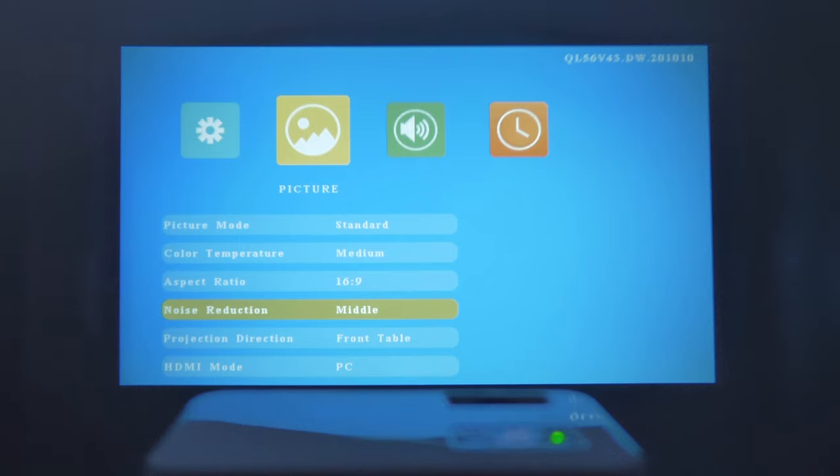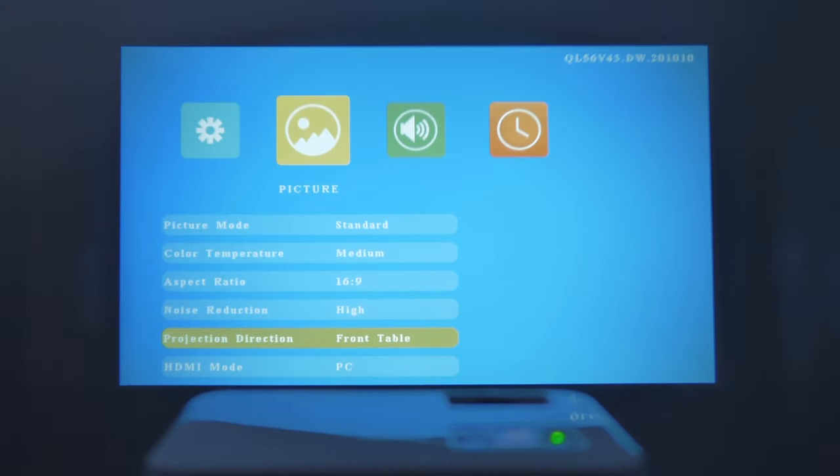Noise reduction can be set to High, Low, or Medium — I'll go with High. You can also change the projection direction: Rear Table, where the image is projected from behind, Front Ceiling, Rear Ceiling, or Front Table. We're just going to use Front Table since that's how it's set up right now.